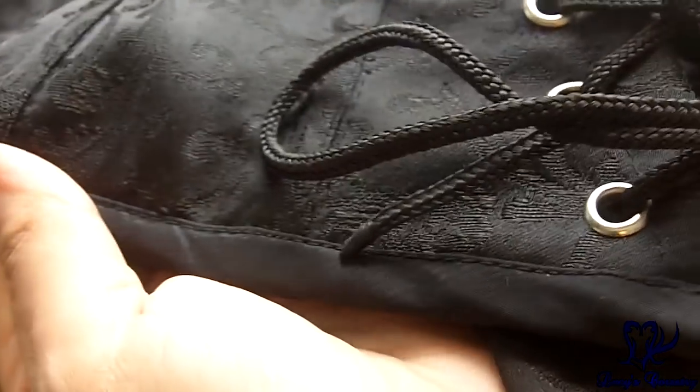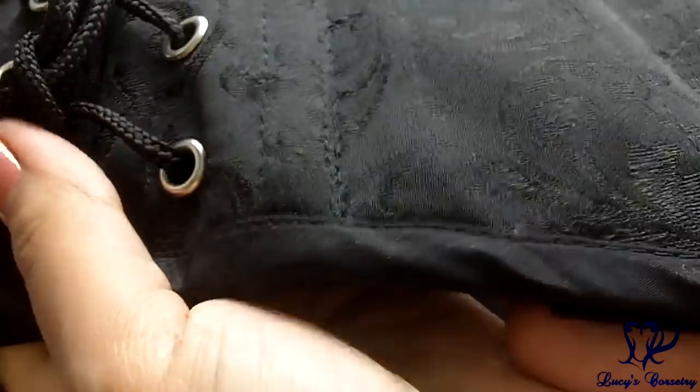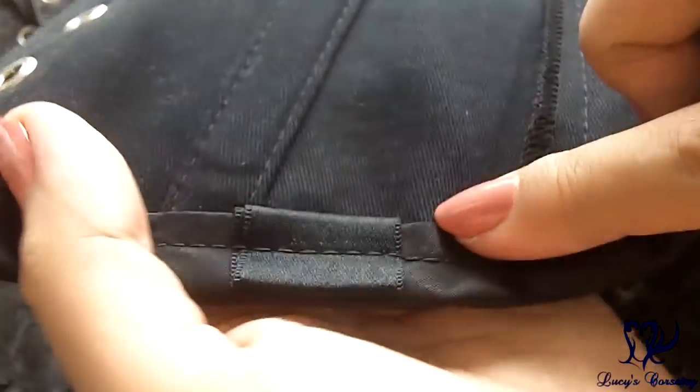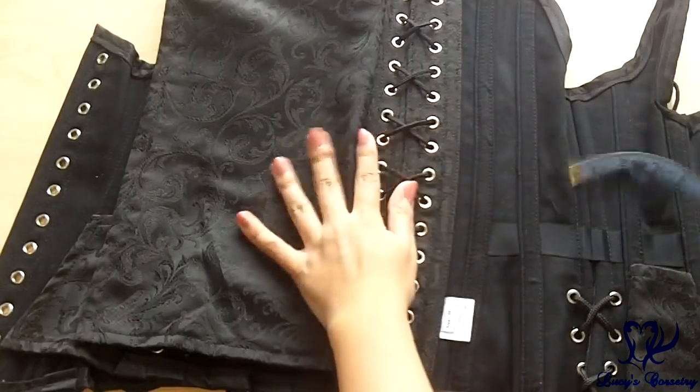The waist tape is one inch wide, made from a single-face satin ribbon on the inside of the corset, secured down at each boning channel. The binding on top and bottom is made from black commercial poly satin, machine stitched on the outside and inside. On the outside there is a tiny little top stitch which looks pretty tidy, and on the back there is a larger top stitch. In addition, it has six garter tabs, three on each side.